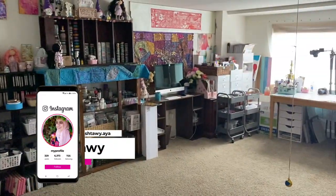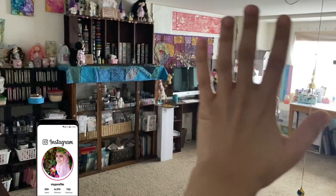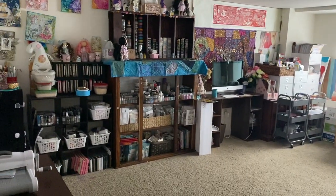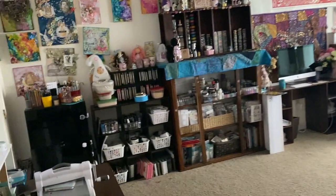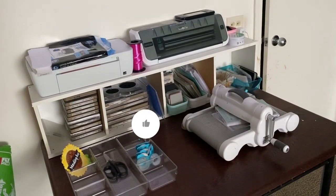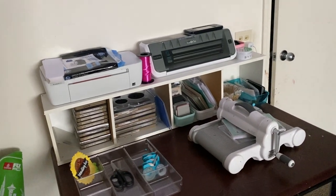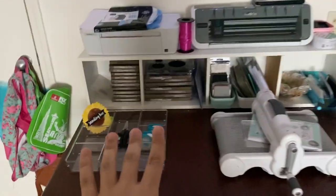This is an overview. I have this entire wall for me and the other half is for my daughter. There is a change from the last craft room tour — I'm going to link that video.